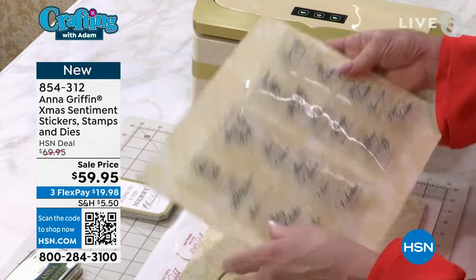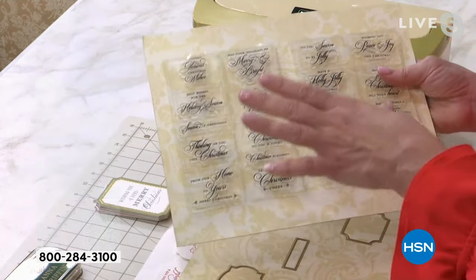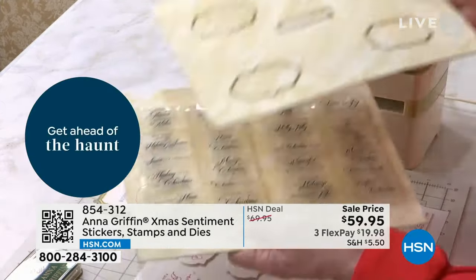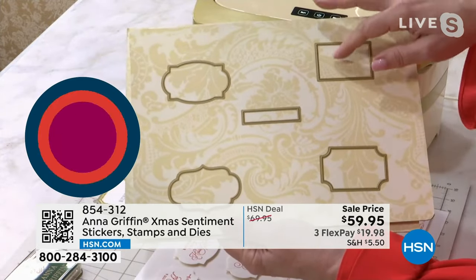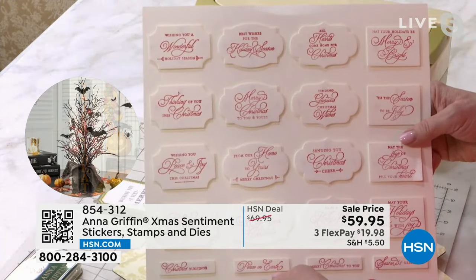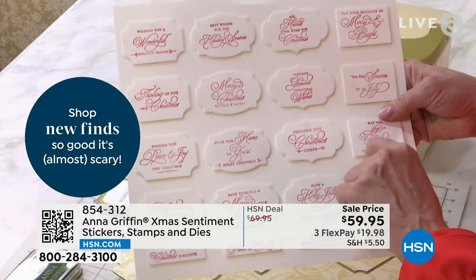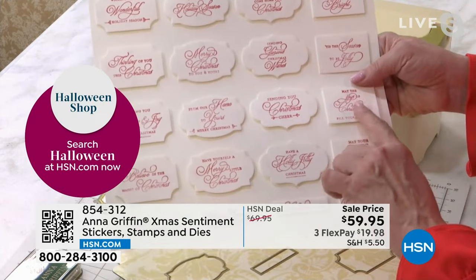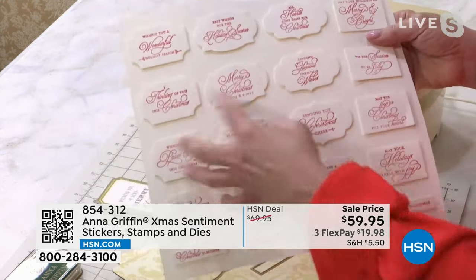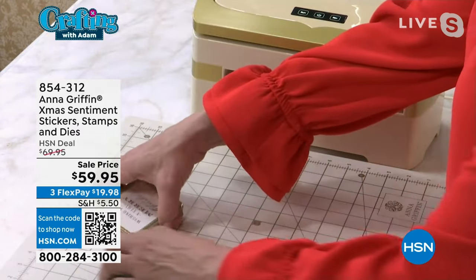If you love stamping and putting the perfect sentiment on the outside or inside of the card, this is 20 clear stamps. Clear stamps require your own mount to stamp, but we're giving you dies to cut them into shapes. This is our Anna Griffin typography 101 — a beautiful combination of fonts. The sentiments include: Sending Glorious Christmas Wishes, Tis the Season to Be Jolly, May the Joys of Christmas Fill Your Heart, Have a Holly Jolly Christmas. You see all the shapes that we've cut — super easy and simple.